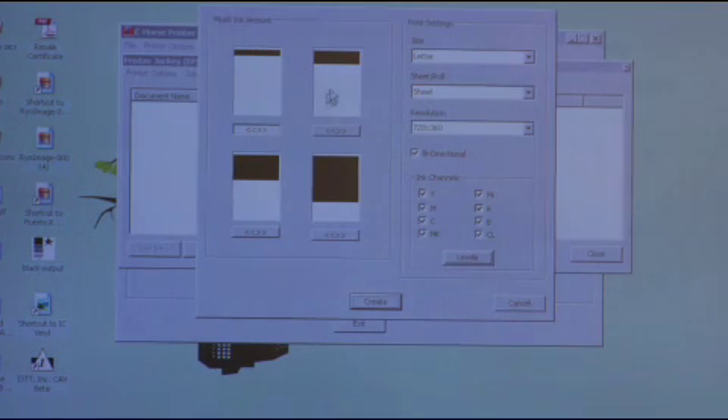Select how much of a Channel Flush you want to do: Standard, Medium, Heavy Medium, or Heavy Channel Flush. If your channel is all the way clogged, you want to do a Heavy Channel Flush. Next, select the channel you want to flush — let's select the Matte Black channel.